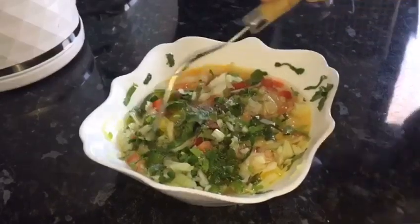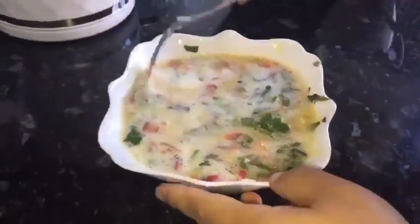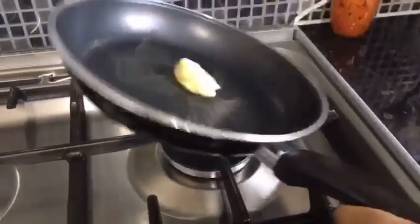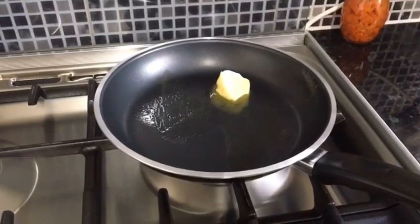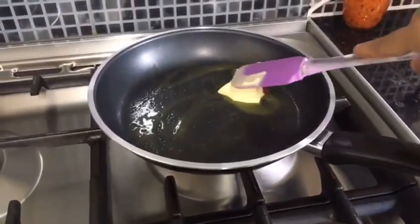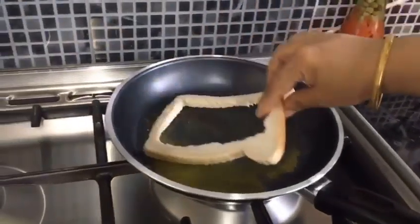Then we add the water. I am going to add the water in. Because I have a lot of butter at the bottom, I will leave a lot of butter.